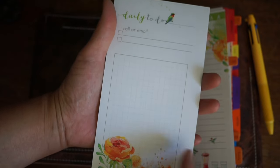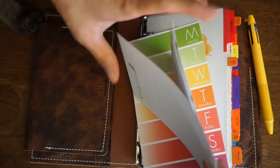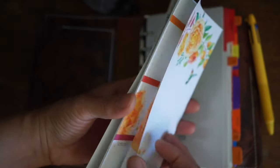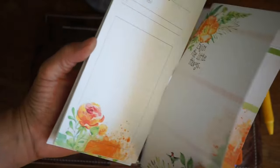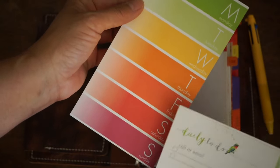I get mine unpunched because depending on what I'm doing with it, I may want to have the punches on a different side than what would happen if you get them punched ahead of time. Plus I had a problem once with the punches, so I figured I might as well just do it myself. And just so you know, there's a beautiful graphic on the back side of the week at a glance, and another beautiful graphic there as well.